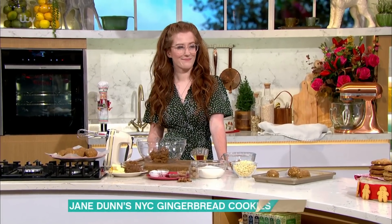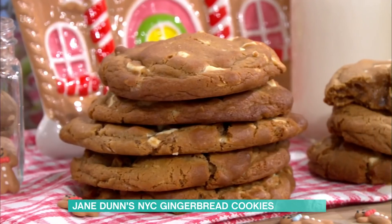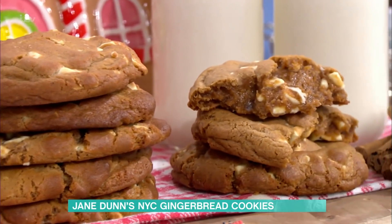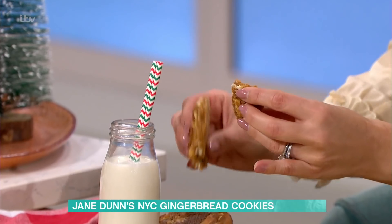We're in the kitchen and it smells just like Christmas in here. Ginger is one of my favourite things, and this is a proper twist. These are gingerbread New York City cookies — a gingerbread sort of dough with white chocolate chips inside to give you a little bit of gooeyness.